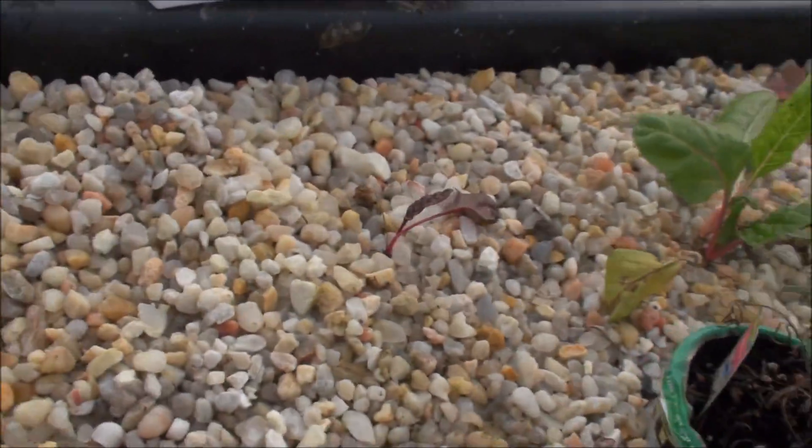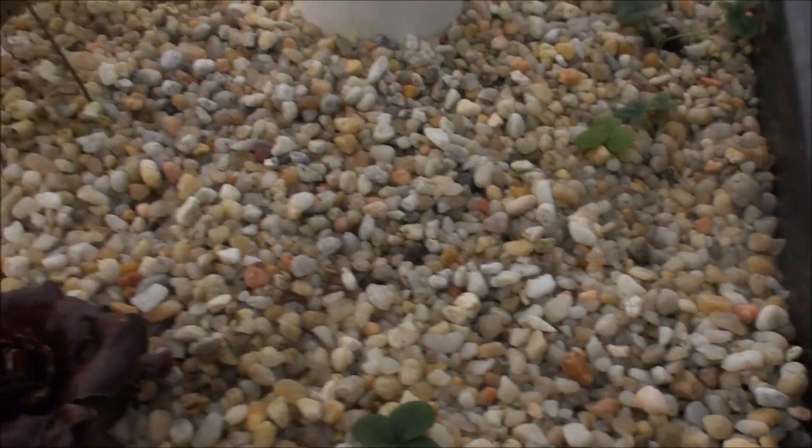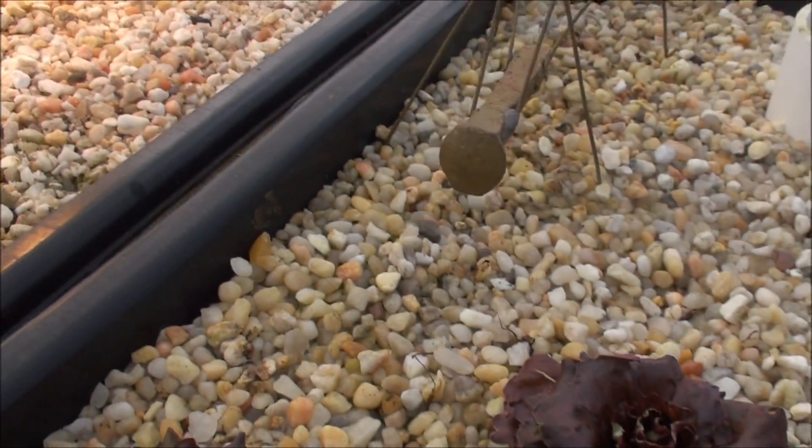Rosemary's looking beautiful. And this little Swiss chard — nada. Right over here, same old crap, same old thing going on.